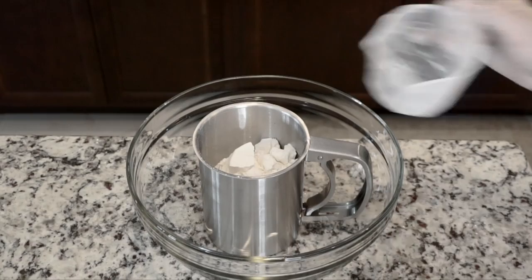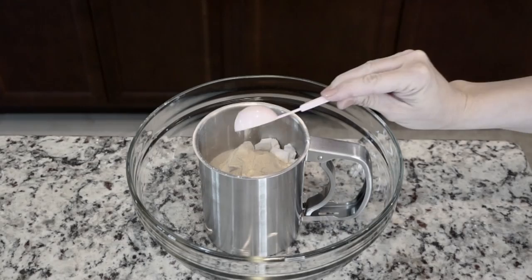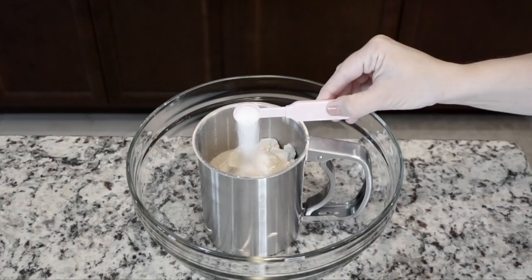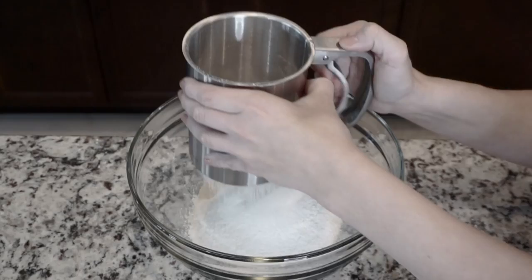Add one and a half cups of flour, two tablespoons of brewer's yeast, half a teaspoon of baking soda, and half a teaspoon of salt into your sifter. Sift all of the dry ingredients together into the bowl.